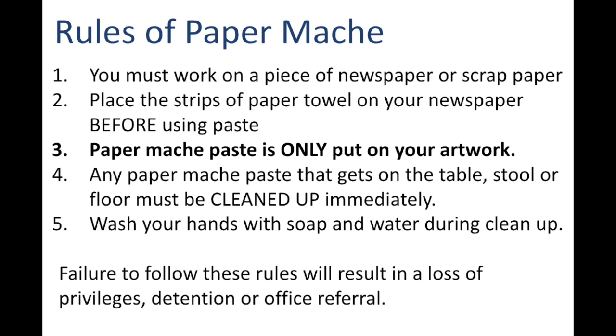Sometimes water is not enough to remove the paper mache paste residue off of your hands. And last but not least, if you fail to follow any of these rules, this will result in the loss of privileges, meaning you won't get to work with paper mache anymore. You could end up doing a research paper instead of participating in the project.